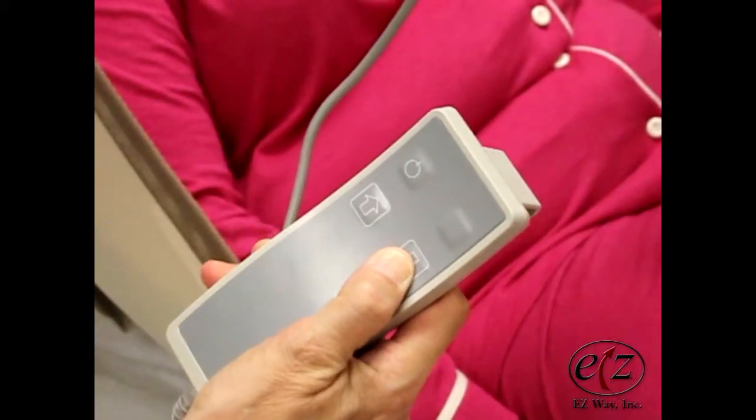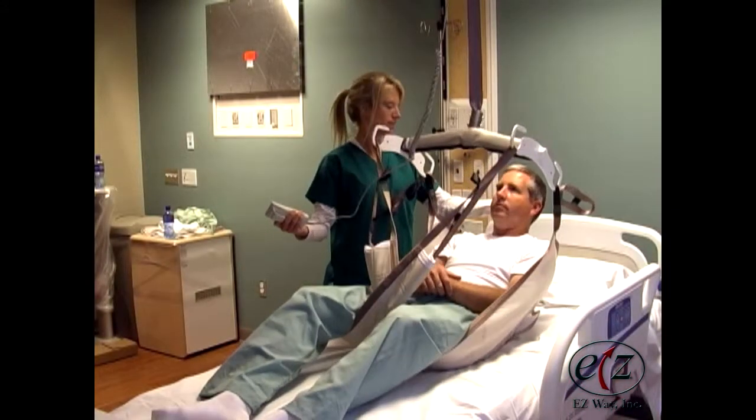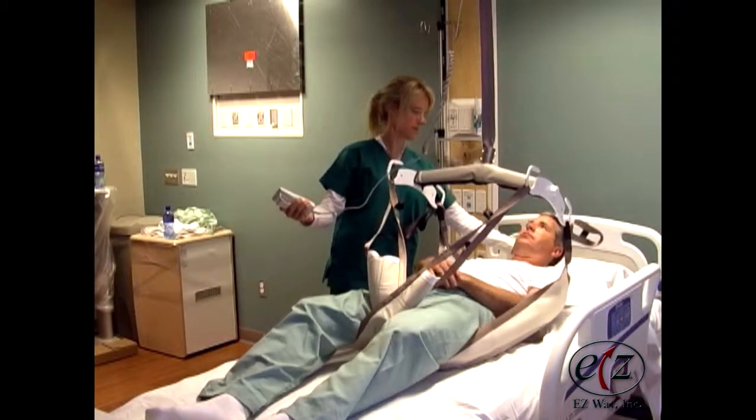Push the down button on the hand control to lower the hanger bar until the bed fully supports the patient's weight and the tension is released from the sling legs.